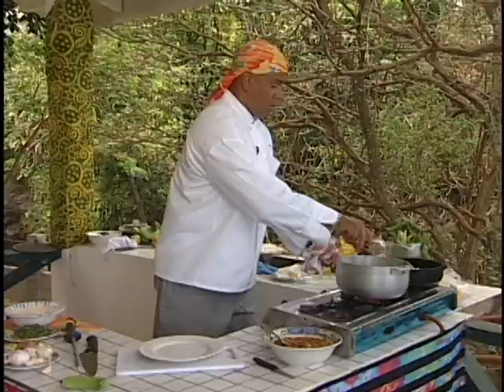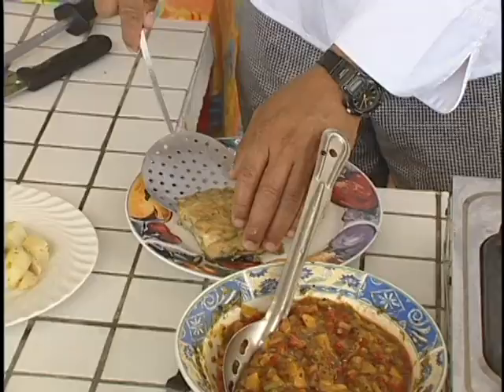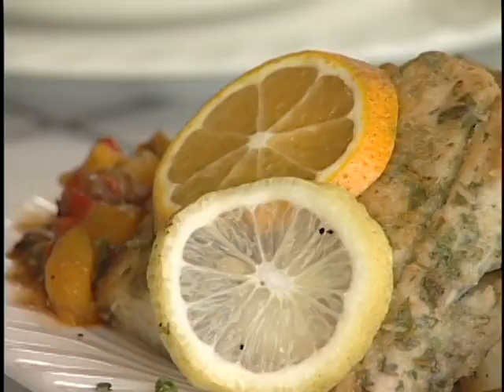We have here our ratatouille. This ratatouille was prepared in advance using fresh local root vegetables, including potatoes, green figs, and plantains. They were boiled and sauteed with butter and garlic, and fresh orange juice was added to make the sauce. It is very easy to prepare, and it's a perfect accompaniment to our fish.